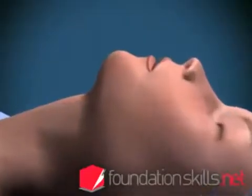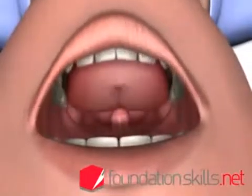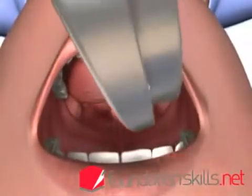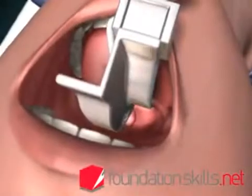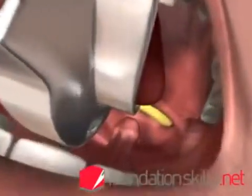Standing behind the patient with the head in the sniffing the morning air position, with the left hand, insert the curved blade of the laryngoscope into the mouth over the right side of the tongue, displacing it to the left and upwards. Advance the laryngoscope slightly until the tip of the epiglottis can be seen posterior to the back of the tongue.